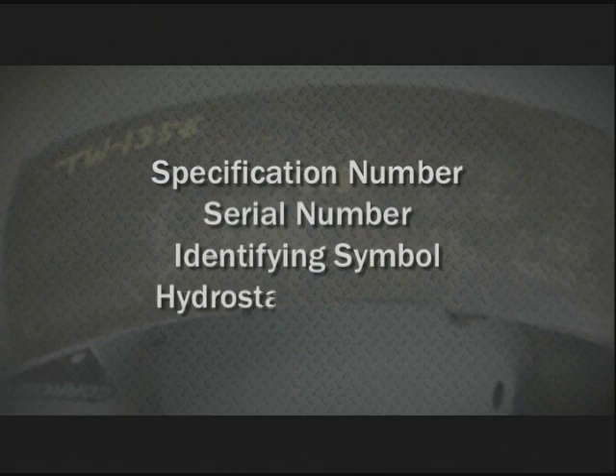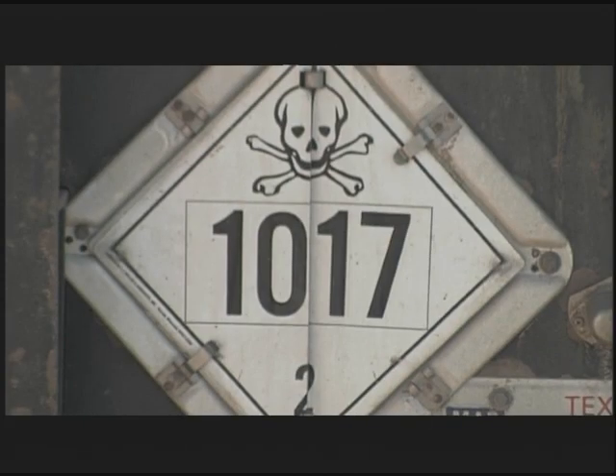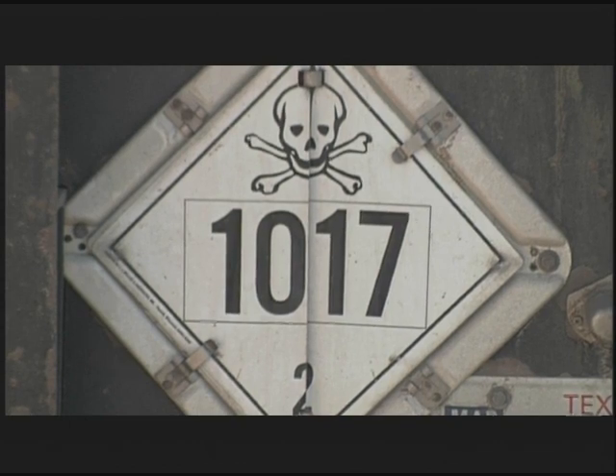Each container has a specification number, serial number, identifying symbol, and hydrostatic test date. The DOT placard number for chlorine is 1017.